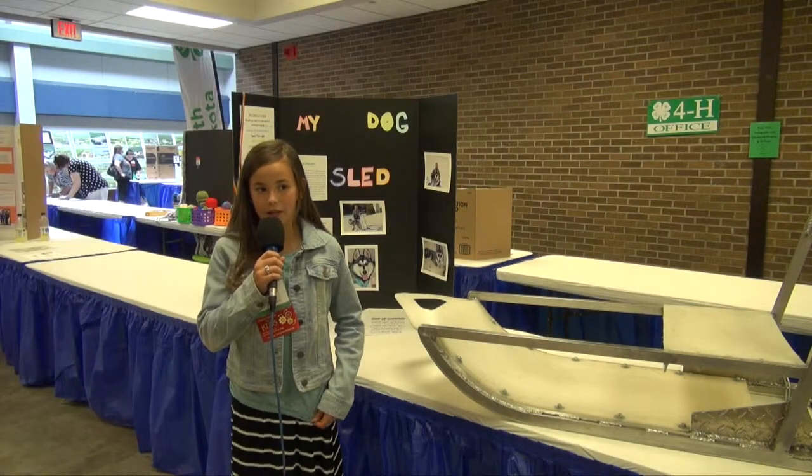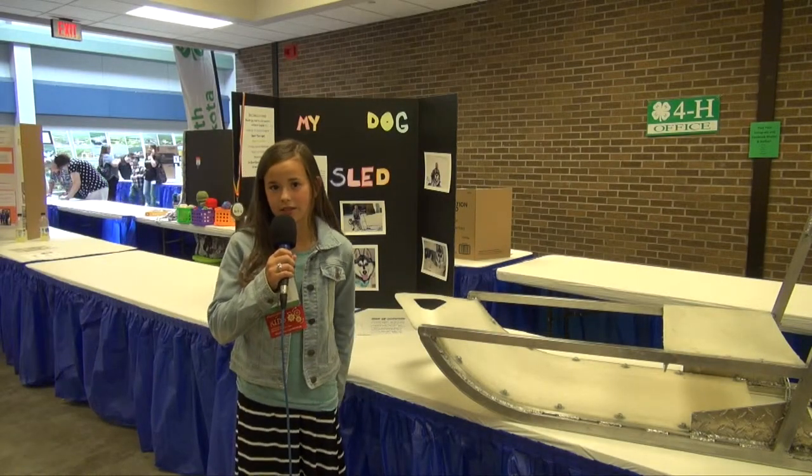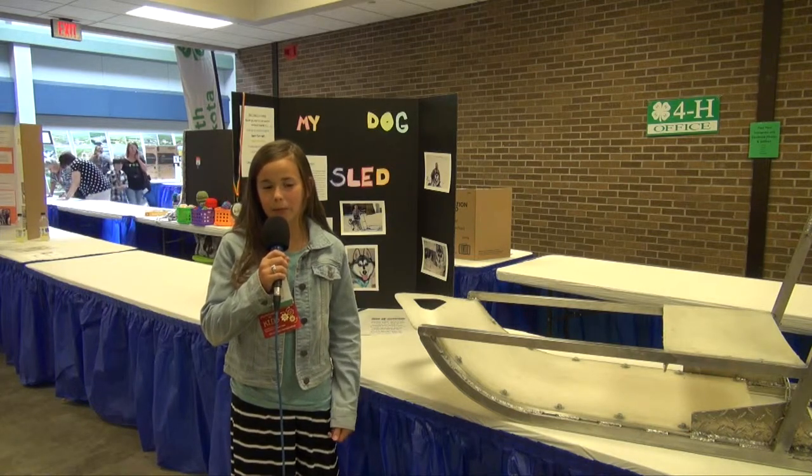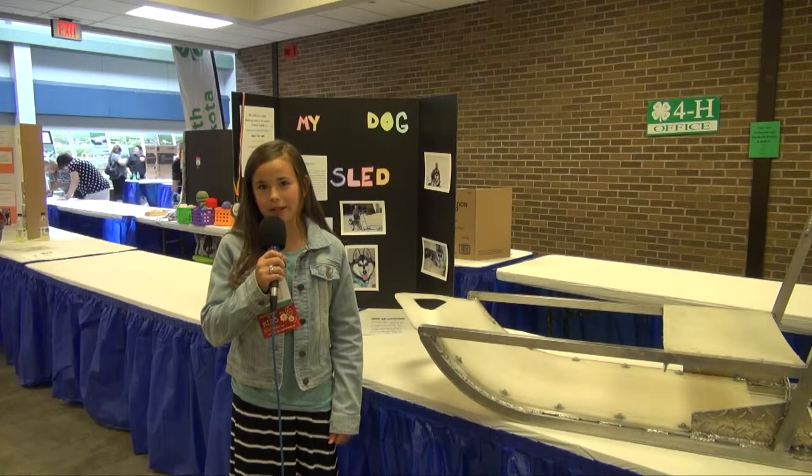Hi, I'm Christina, and my project is My Dog Sled. A lot of people might ask me how I came up with this idea, and I'll answer back to them.